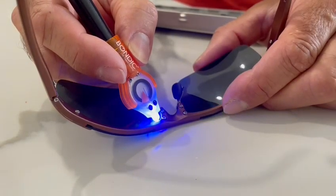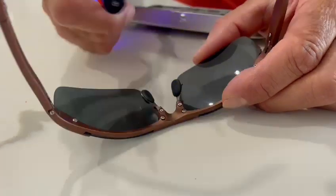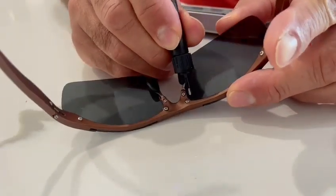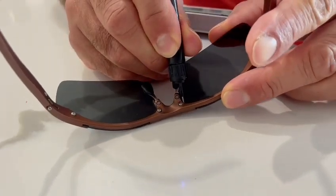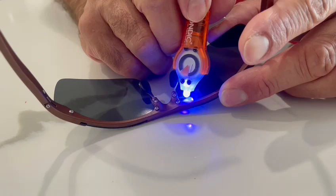Put that right in there — just for four seconds. Now it'll hold this lens in. A little bit more here, again just right in the corner. And there.